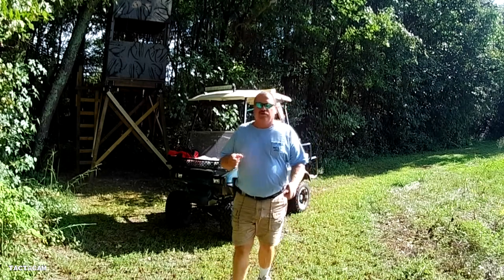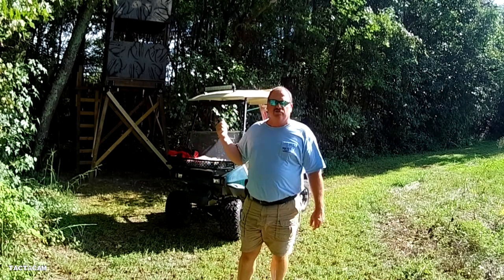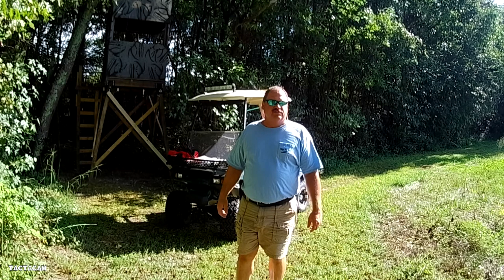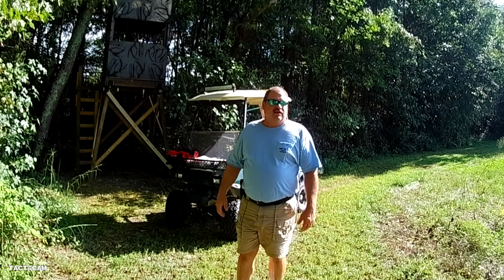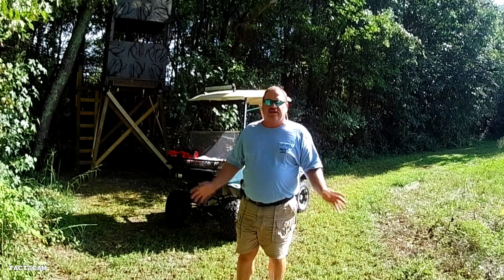Hello and welcome back. In this one I'm going to show you how to anchor down your tower stands so the wind won't blow them over. We got a little hurricane coming — you might have heard about Florence — but we get thunderstorms and high winds from time to time and I want to make sure all my work doesn't get blown over. I'm going to show you everything you need to do this: earth anchors, rope, the whole shebang — quick and easy.